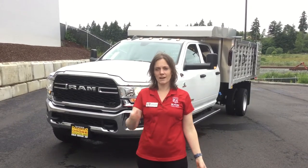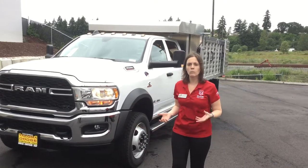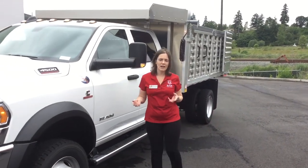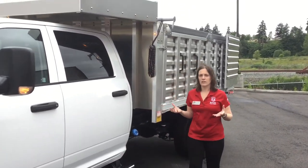Hi, I'm Victoria with Tacoma Dodge and Ram Fleet Department out in Tacoma, Washington. Today we're going over a Ram 4500 crew cab, 84-inch cab to axle, 4x4 with an EVVI landscape dump already installed.